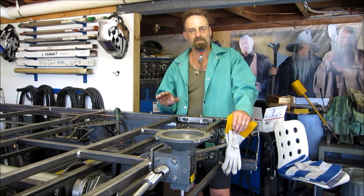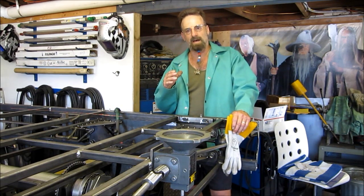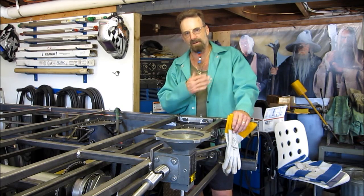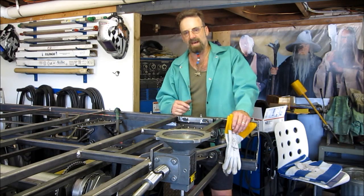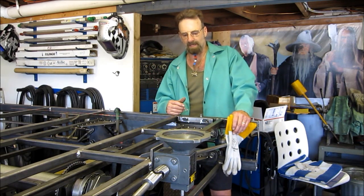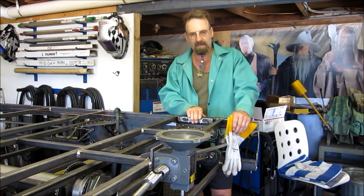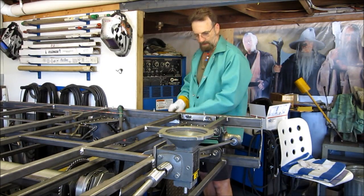I need to go get some stamps, letter punches, and things like that so I can match mark all the joints as we go. I'm also going to pick up a scale and measure the components as I disassemble it, gathering up the finished components to get a grand total weight for the guys interested in how much this thing actually weighs. I got these brackets on here yesterday and you just saw those being cut out.